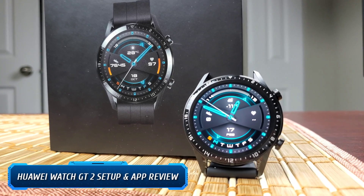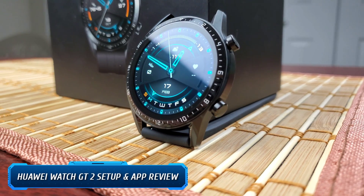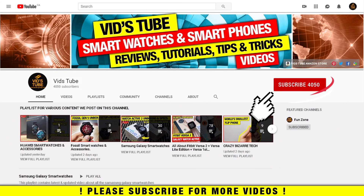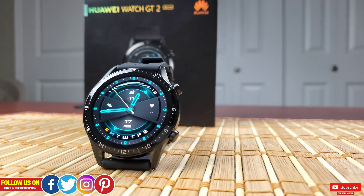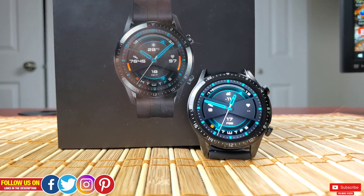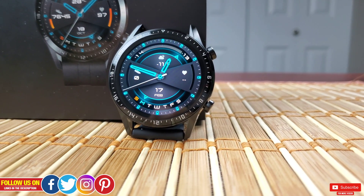Hello everyone, welcome to our channel. Today I have the Huawei Watch GT 2 46mm and I'll walk you through the entire setup process as well as review the Huawei Health app briefly. If you're new to our channel, please consider subscribing as we do regular videos for various smartwatches, smartphone reviews, tech tutorials, and more. I recently did the unboxing, specs, and brief review of this watch, which is linked at the end of this video, and I mentioned I'd be doing a setup video separately.